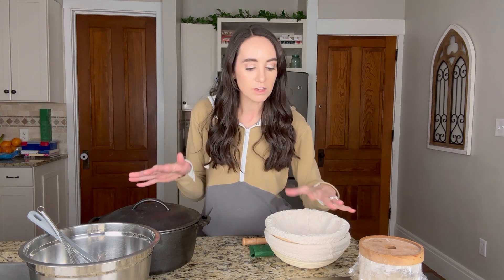Hi everyone, Caitlin from the Hawk at Home here, and we are back with our sourdough series. Today we are going to talk about the essentials of what you need to start your sourdough journey.